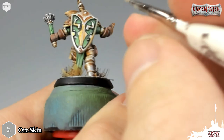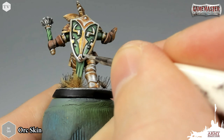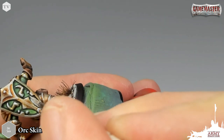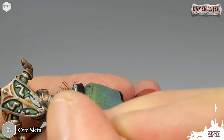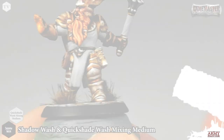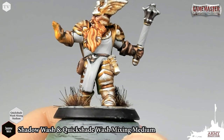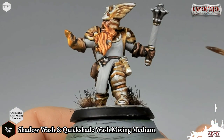For areas like here on the shield, you just want to be very careful and paint inside the lines. You can always go back and touch these areas up if you need to, but it's always best to take your time and apply a nice smooth even coat. I've finished applying our first coat of Orc Skin and applied a second light coat just to ensure a nice smooth even base coat.